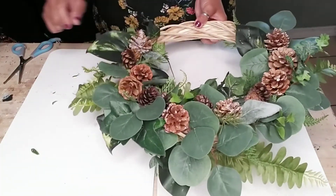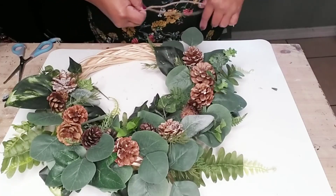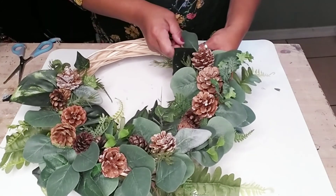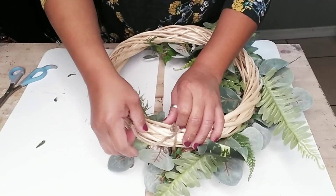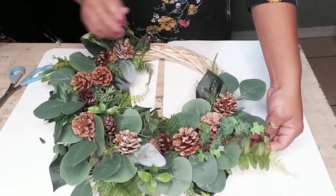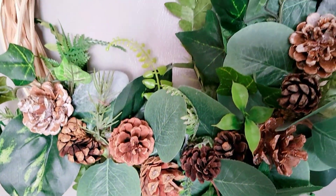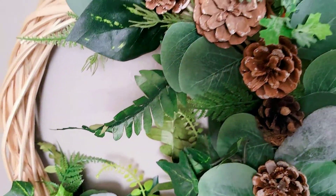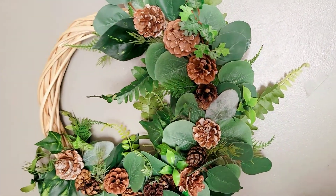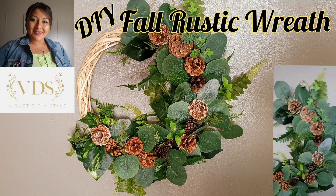Once I was done, this is the way it looks. I went ahead and grabbed some wiring jute twine and decided to wrap it around on one side in order to hang it on my door or even on a bookshelf. And there you have it! I absolutely love the way this turned out — so organic and natural. Like I said, I think it's more of a rustic farmhouse style, but you let me know what style you think this looks like. I hope you enjoyed. Until next time, stay blessed, bye!